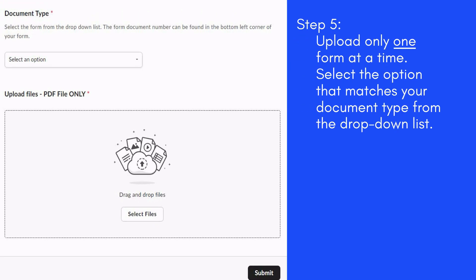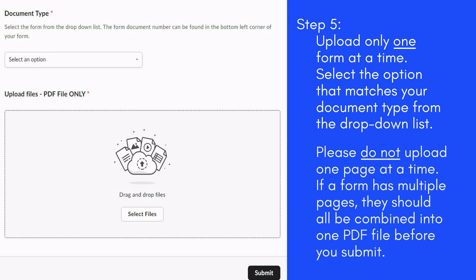Step 5: Upload only one form at a time. Select the option that matches your document type from the drop-down list. Please do not upload one page at a time. If a document has multiple pages, they should all be combined into one PDF file before you submit.